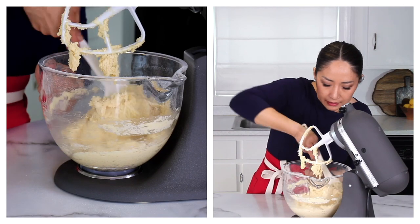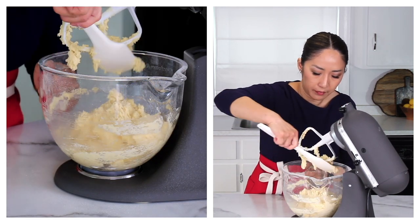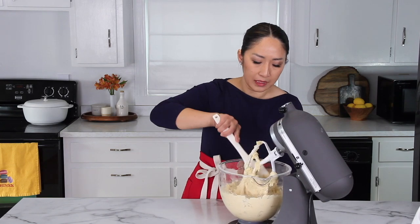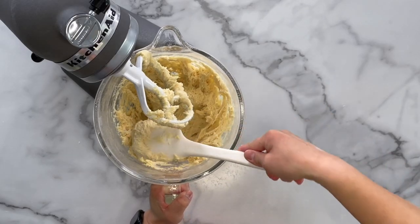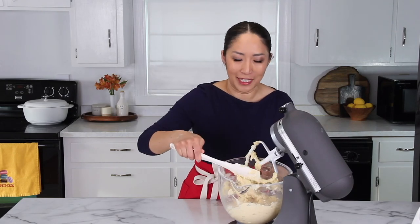Give it a good mix, just so everything is combined well. Look at the texture of this batter — it's quite sticky. It may seem impossible to form into scones, but I'll show you how to handle this.